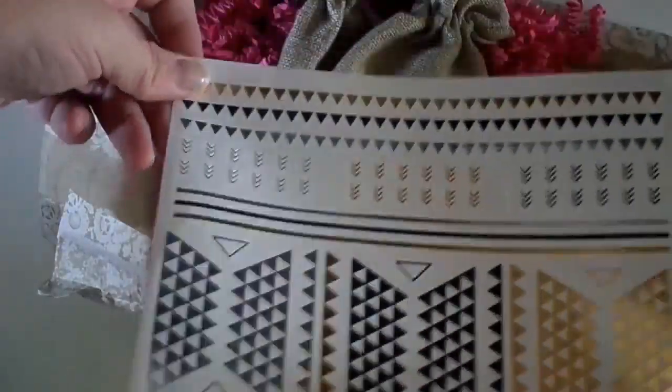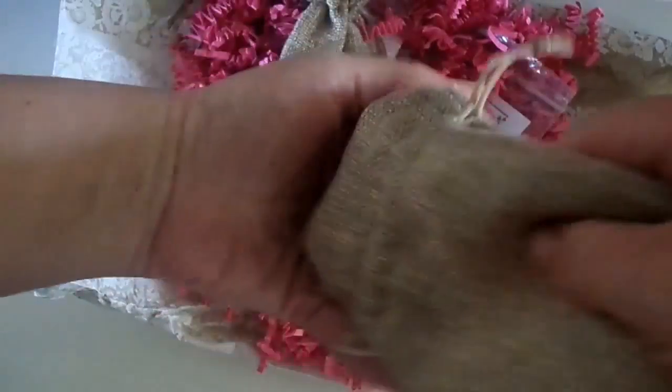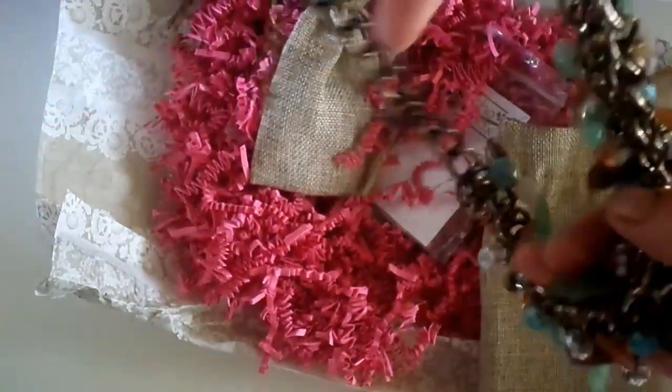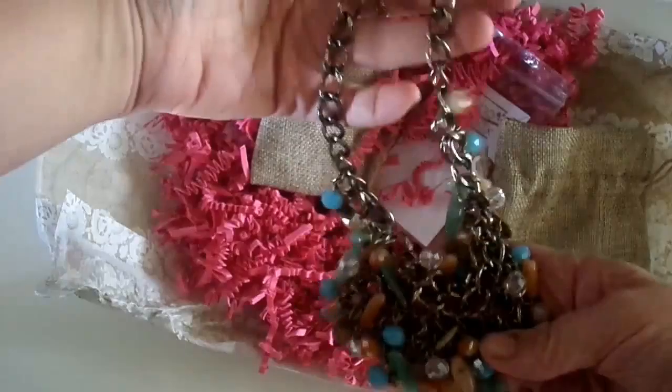I think I'm probably a little bit long in the tooth for metallic tattoos — that's just me personally — but I will definitely find somebody to pass these onto. Let's see what's in the first bag.